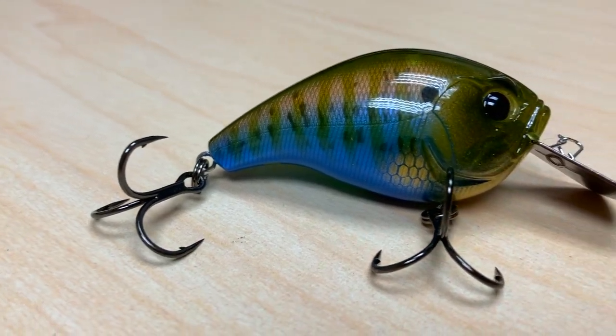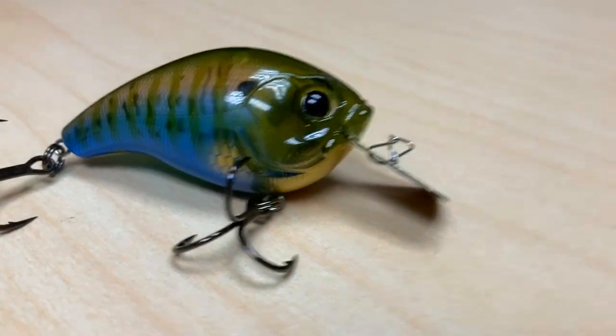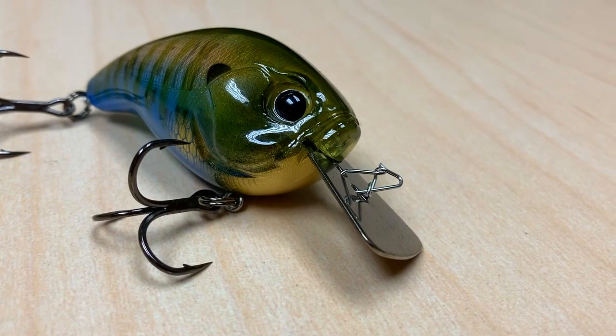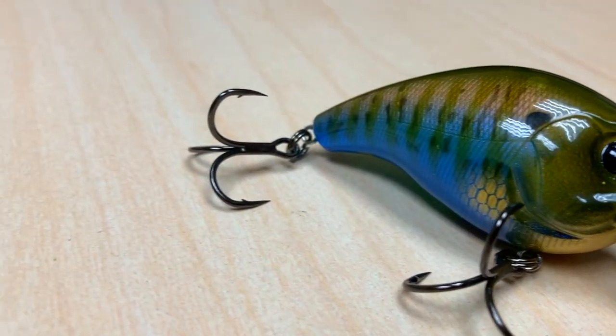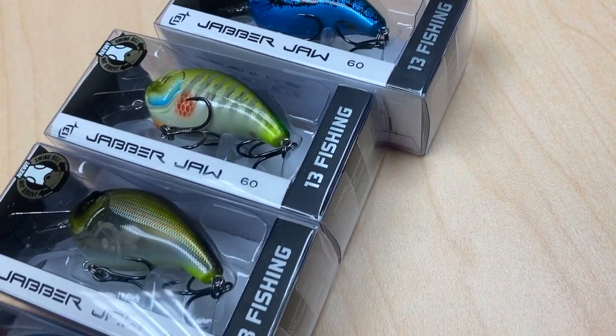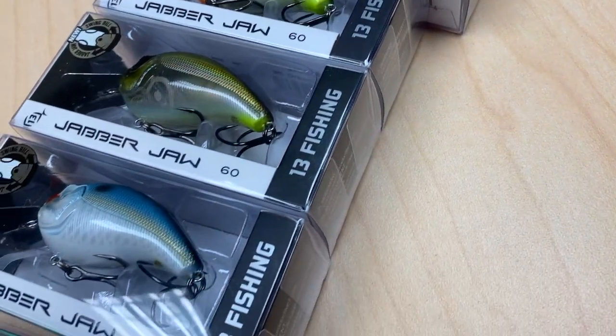Hi, I'm the Multiferious Fisherman. This is Seven Fish, and I am going to talk to you today about a bait that is new from Thirteen Fishing. The bait is called the Jabberjaw. It comes in a pretty good array of colors, some pretty nice paint jobs. It's a hard-body crankbait style bait.